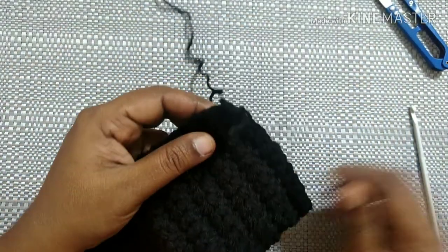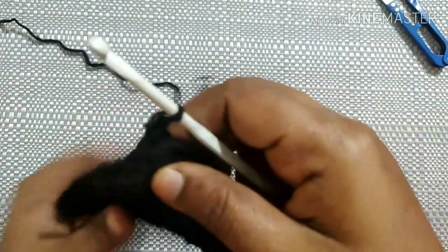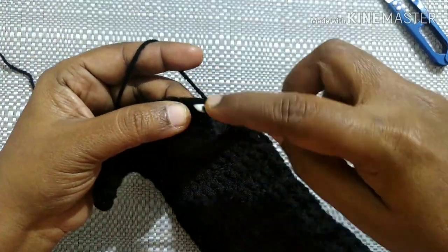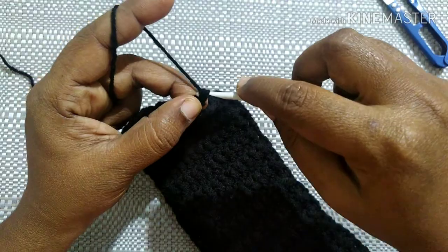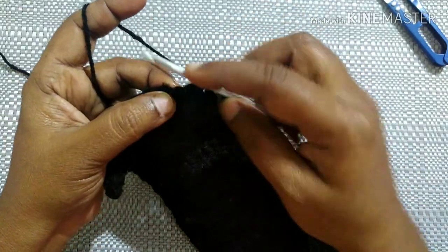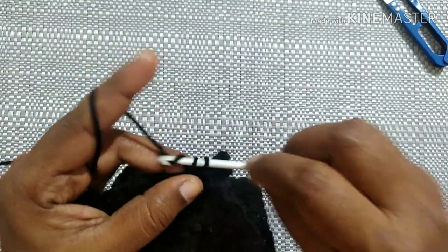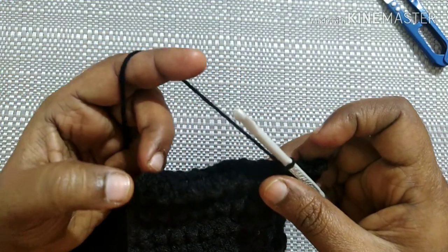After completing the crisscross puff stitch to the required length, it looks like this. For the next row, chain one and turn your work. We are going to do a single crochet in each stitch. Insert the hook in the loop, yarn over, pull through — two loops — yarn over, pull through both loops. Continue single crochet in each stitch till you reach the last stitch of this row.